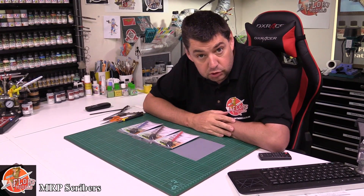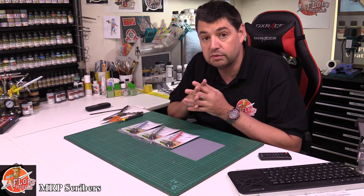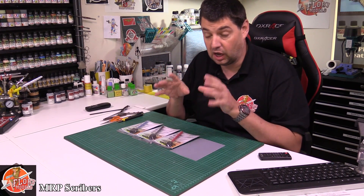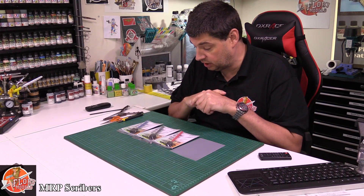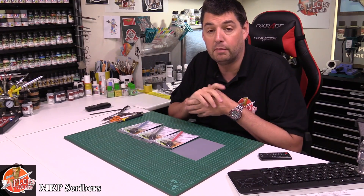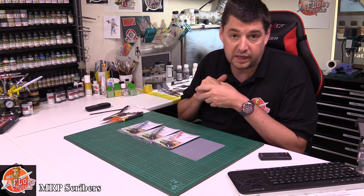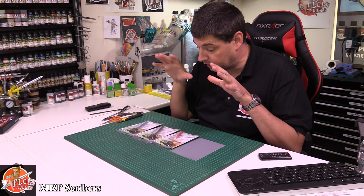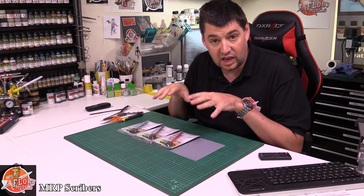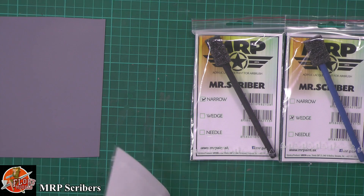Hi and welcome to 4imodels tools review time. Today we've got MRP Scribers. I haven't seen these before - I've heard good things about them. These were actually sent to me by HM Hobbies Co.uk, the guys who do all the MRP paints in the UK. Because I spent a small fortune with them, they sent me these to have a play with. I haven't bought these but I'm not being paid to do the advert, so to speak.